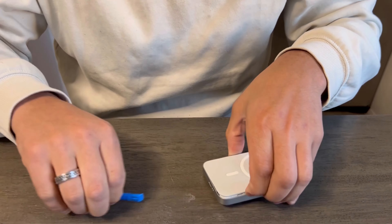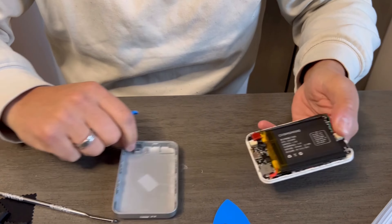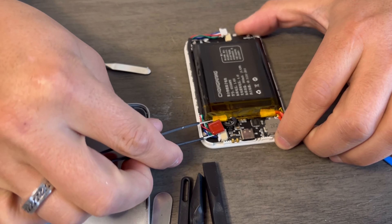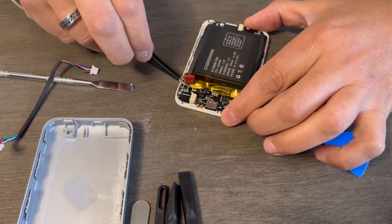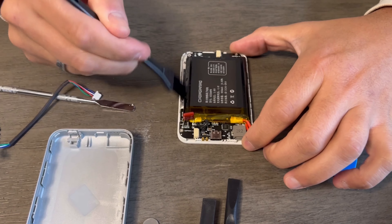Everything you need, you have it. It also comes with a nice bag — when you finish, put everything inside and put it away. It's a great product. I use it, I love it — I fixed my old phone and iPad with it. I recommend it. I hope you like it, bye!